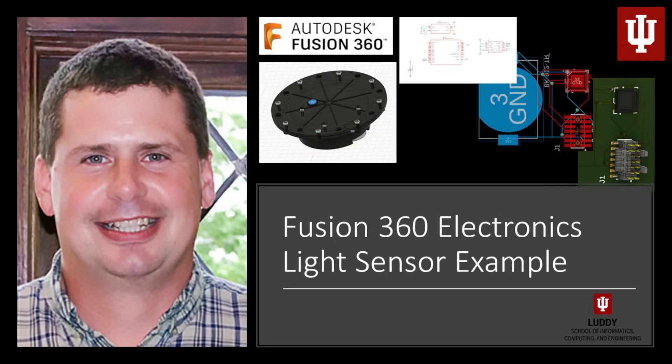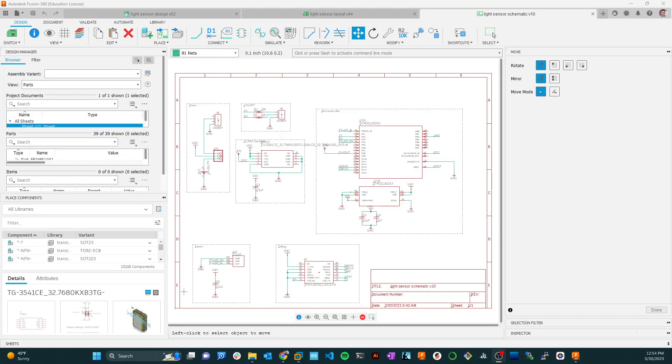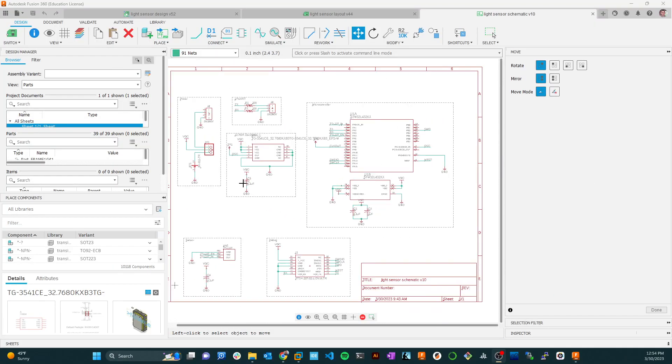This video continues working on our light sensor. So far we've finished the schematic, which I'll show you here — with the light sensor and the STM32 L432 microcontroller. Now we're going to do the layout.